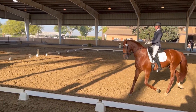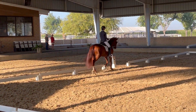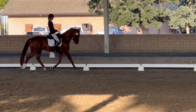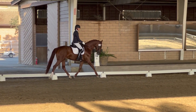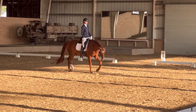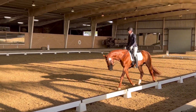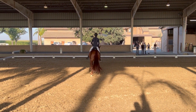B, 20-meter circle, working trot. B, 20-meter circle, working trot. F, transition to walk.